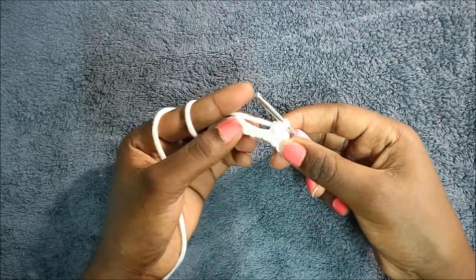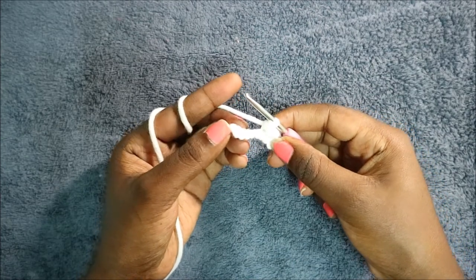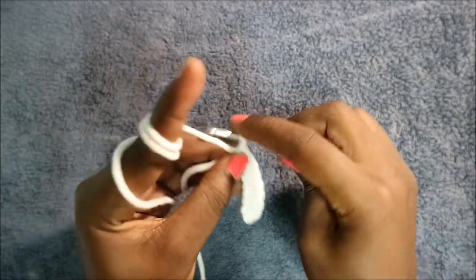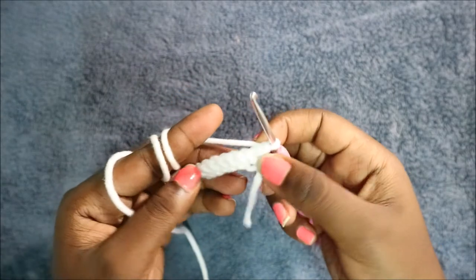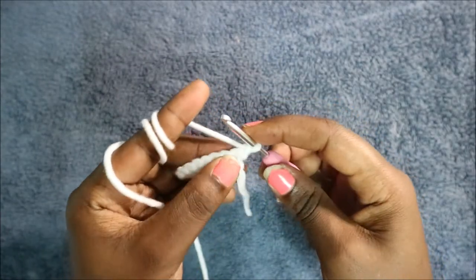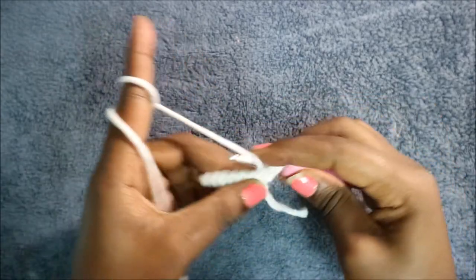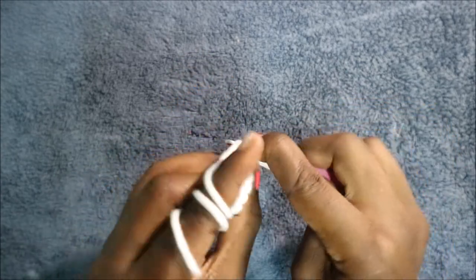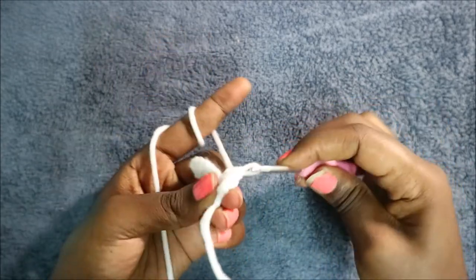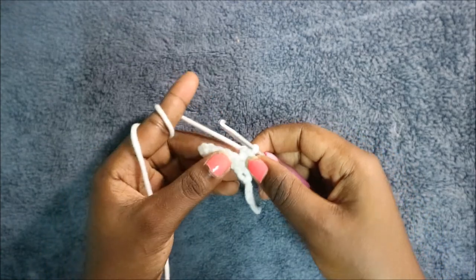Continue doing single crochet all the way to the end of the chain. After you get to the end, do a chain one and then turn to the other side. Continue and do single crochet all the way across for a total of eight single crochet in the second row.